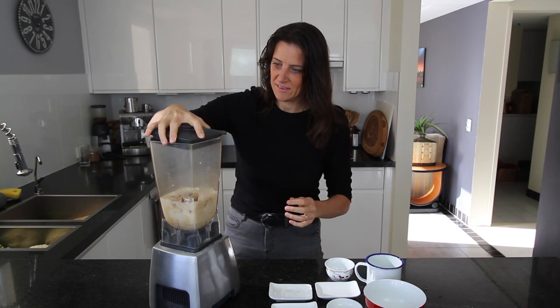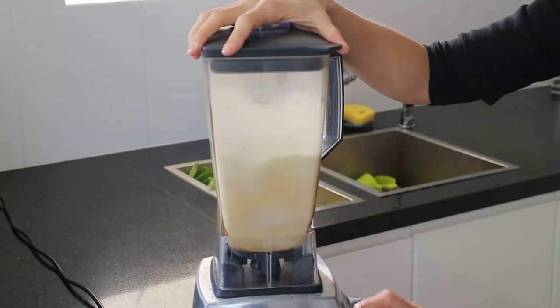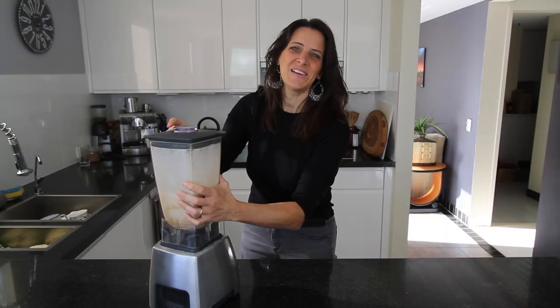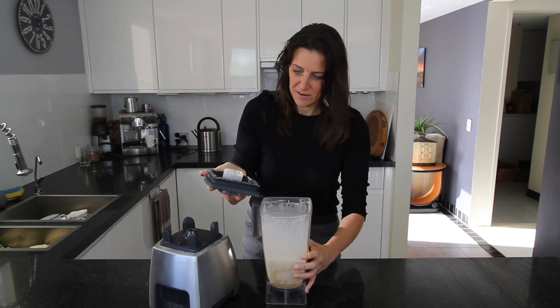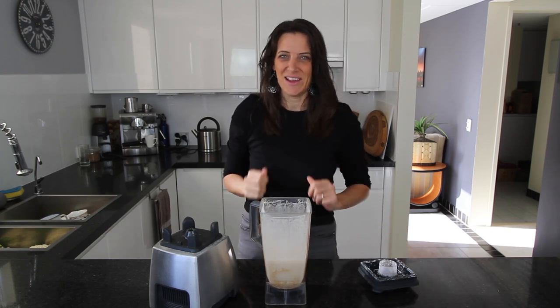Okay, this is ready to blend. Give it a good blend and make sure everything is really smooth and creamy. That's been blending for a good minute or two and it's now nicely incorporated and smooth, with no chunky bits. It's ready for the next stage of the recipe.